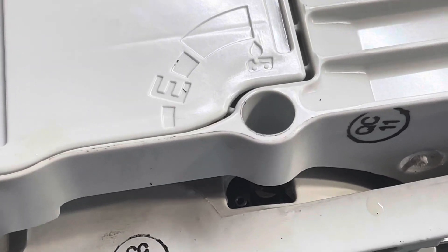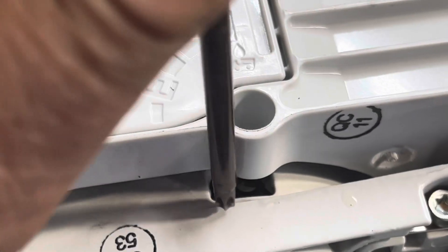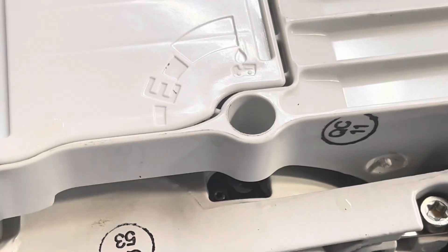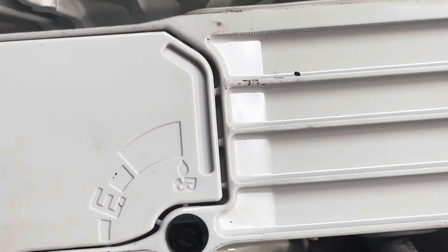So I'm just going to show you. You can basically see this roll pin right there and it's sticking up. I'm just going to put you in the stand and then I'll show you. Basically we're just going to punch that down and that'll give us the full range.